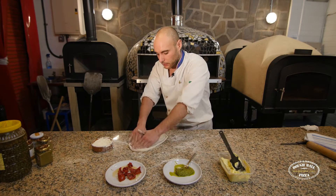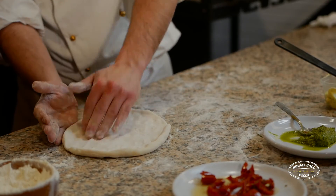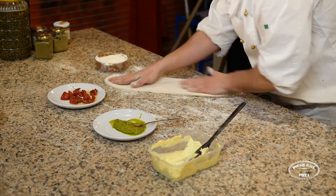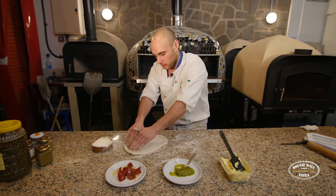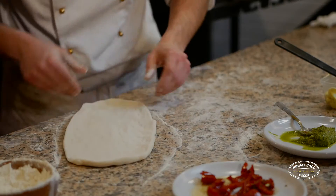So stretch it, flip it and then tap. Maintain the shape. Stretch it, flip it and tap. Stretch, flip it.